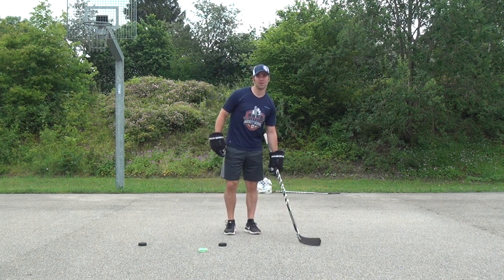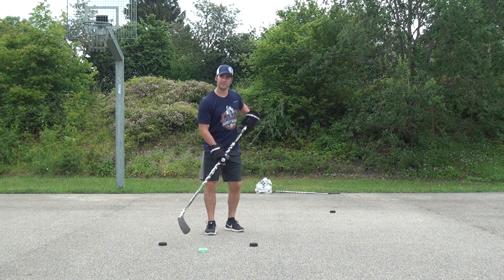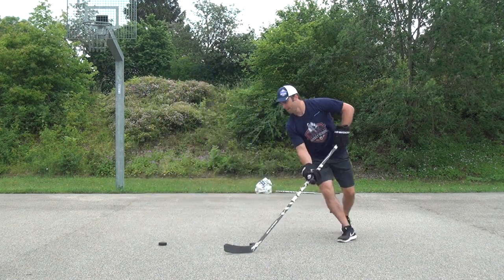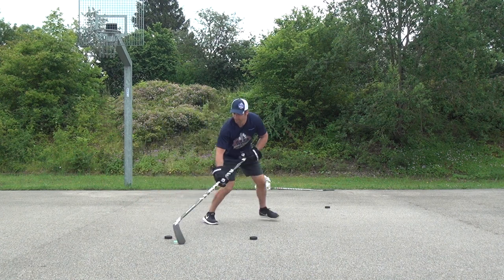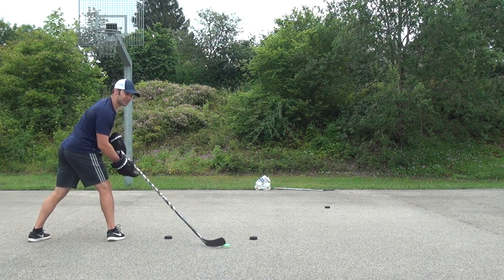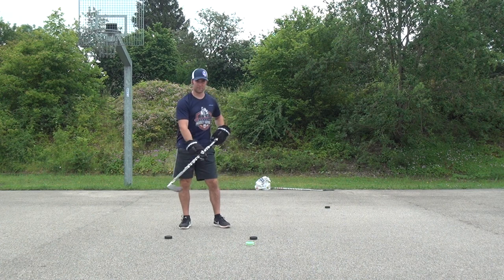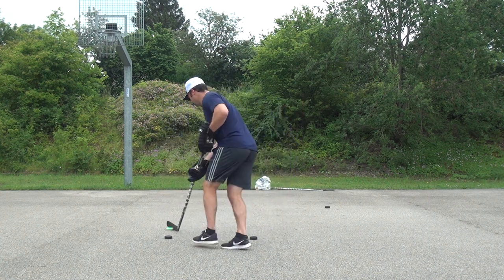Now variation number three. We're going to take one of the pucks away and go back to our normal two-puck setup. But now what we're going to do is move the puck in a figure eight pattern around the two regular hockey pucks while walking around in a circle at the same time. What's going to happen sometimes is you might have to stretch out — get those loose hands — the puck might be way over here and my legs are going to be here. It's a little bit of work for your brain as well, because when my hands are moving in a figure eight form, my feet tend to want to do the same thing.